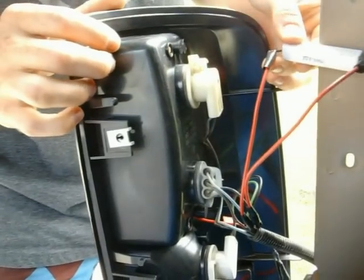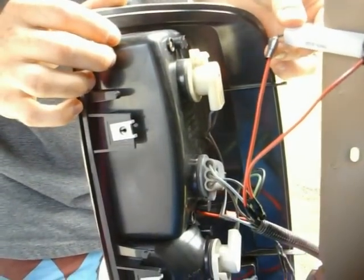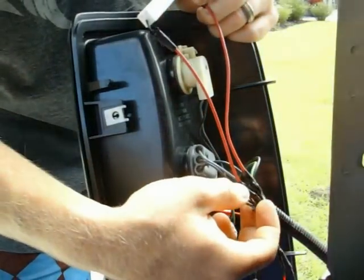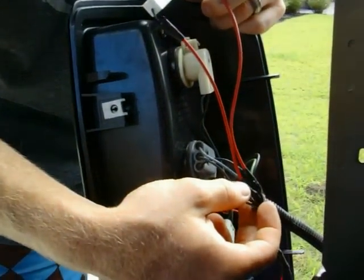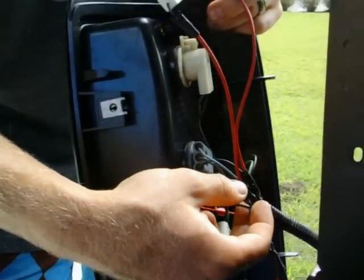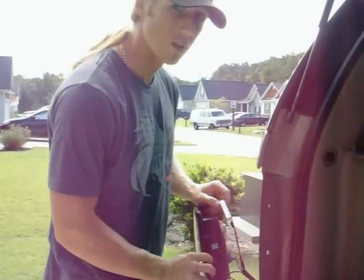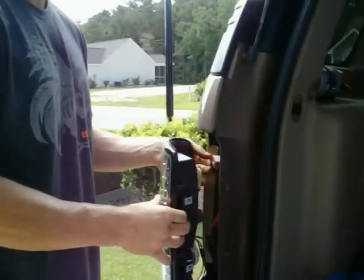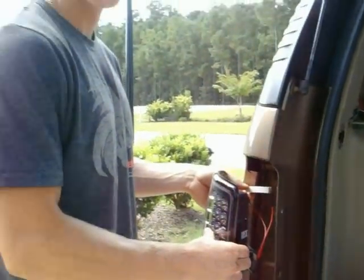If you put it against a flat metal surface, it disperses the heat out and helps keep it cooler. Basically, tap right into it and you're done. That's all you have to do. Your blue is your hot, your black is your negative, and then you just simply put your light back together and your cruise control will work again.